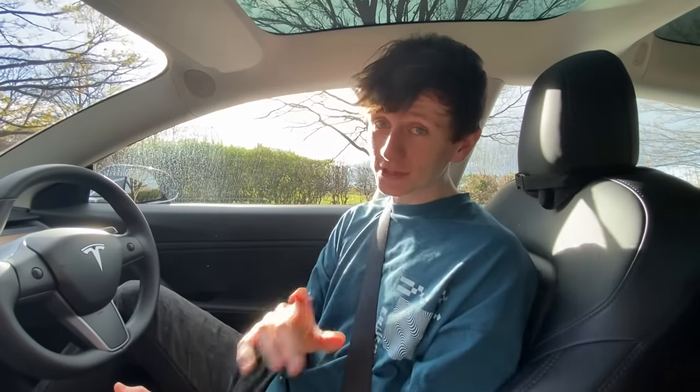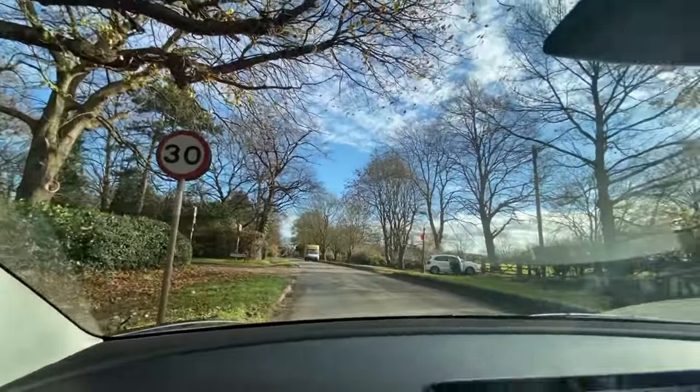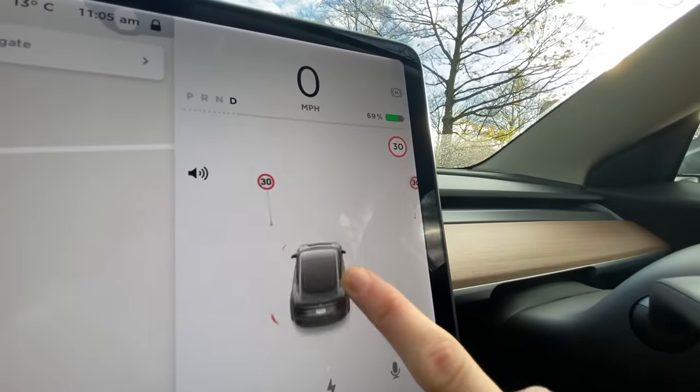Hello and welcome to another Tesla video. This video is all about speed signs. There are two 30 speed signs in front of us and if we take a look at the driver visualization you can see that these 30 signs display beautifully on the map. Since Tesla added this capability it's really good.